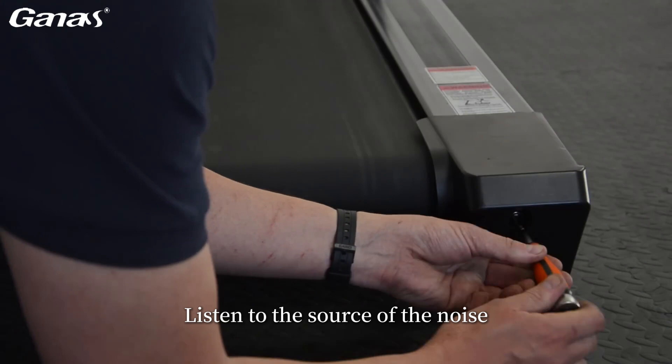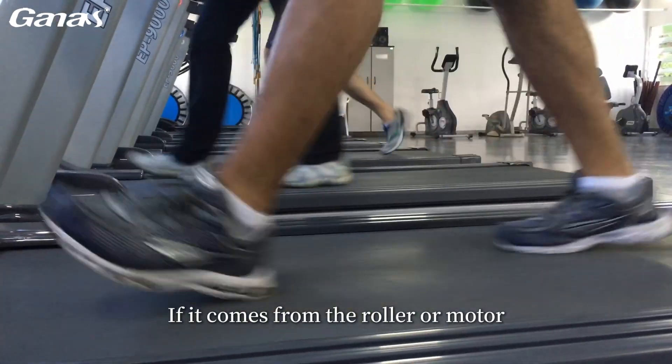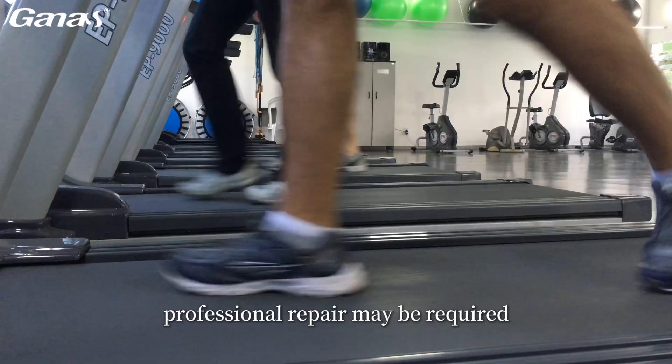Listen to the source of the noise. If it comes from the roller or motor, professional repair may be required.